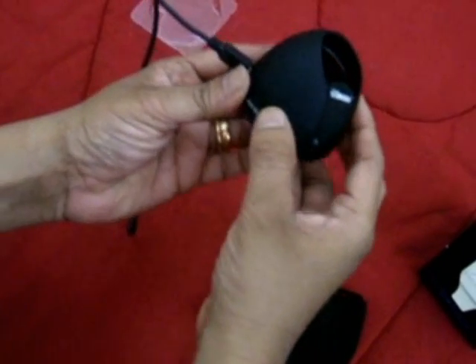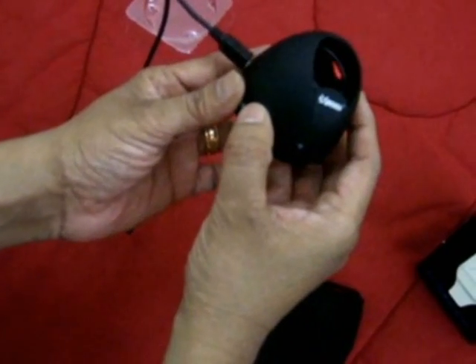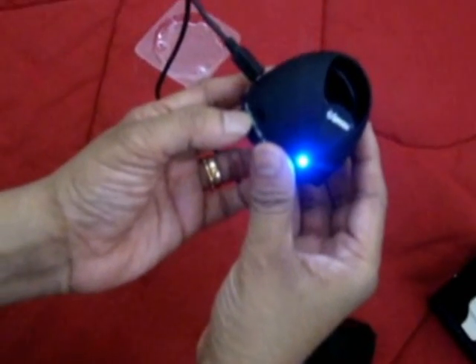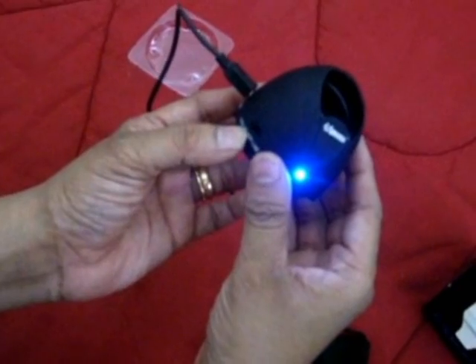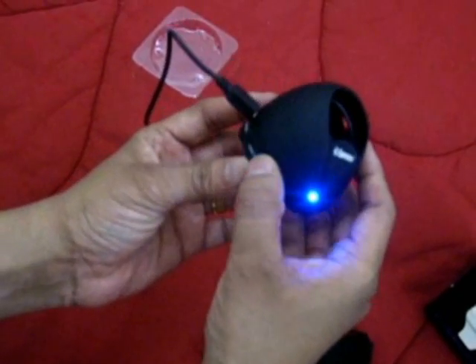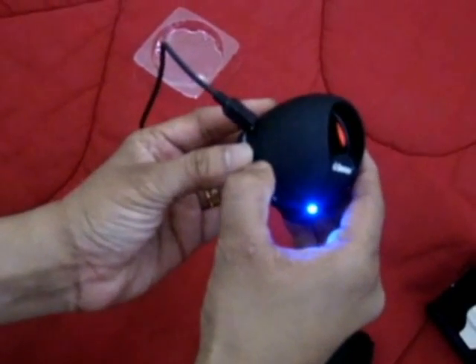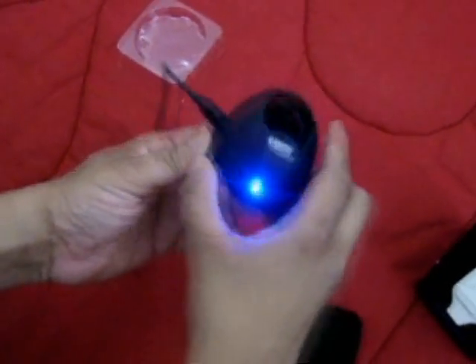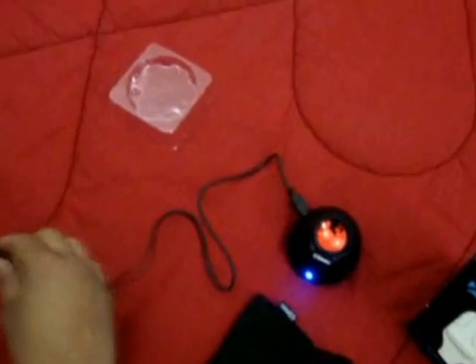This is the on/off switch where we have two types of function. When you turn on the speaker and switch it to your left side, you can listen to songs from the memory card. And when you switch it to your right, you can listen to music from your mobile or any music player which has a 3.5mm jack.